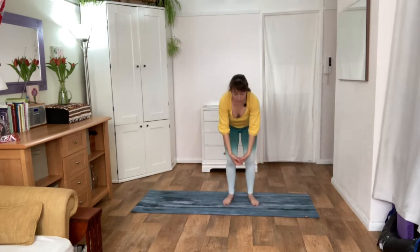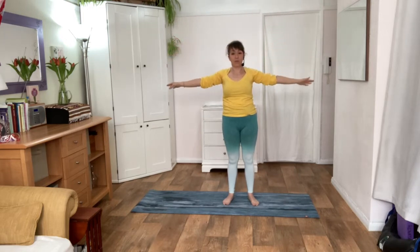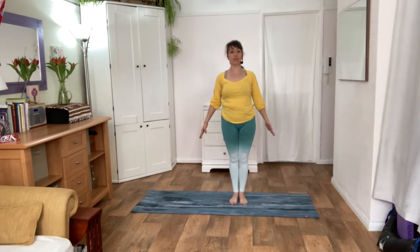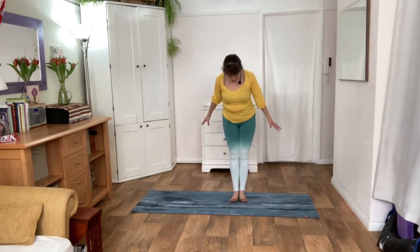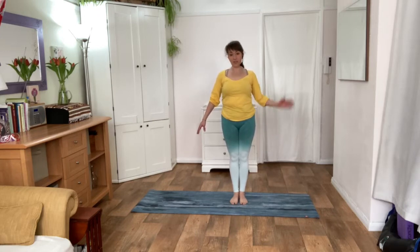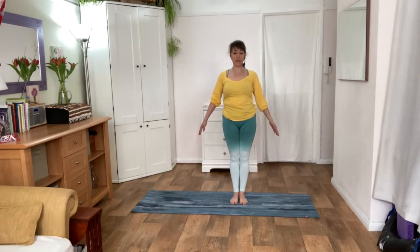And exhale. One more. Standing nice and tall, allow your feet to come closer. Really lengthen your spine. Try to imagine you are rooted into the floor, standing in mountain pose. Raise your toes, spread your toes and then place them down. You want to get an even distribution of body weight in the soles of your feet. Lengthen your spine, reach down towards the ground. Shoulders are down and back. Just lift your chin a little to really lengthen your whole body, your spine, and the cervical spine around the back of the neck.